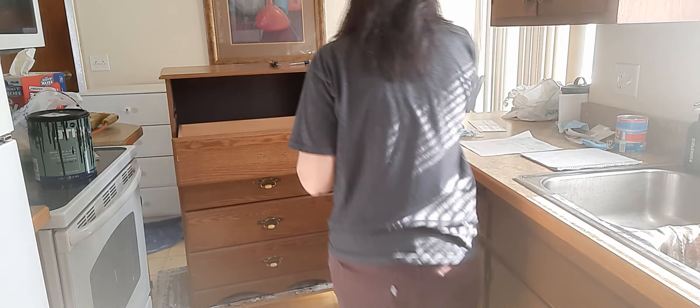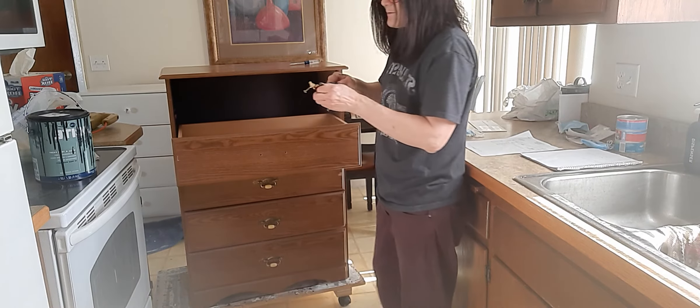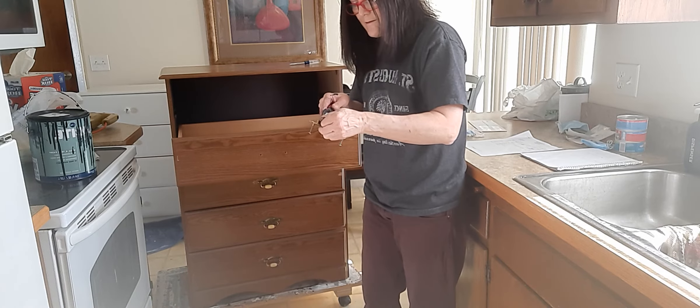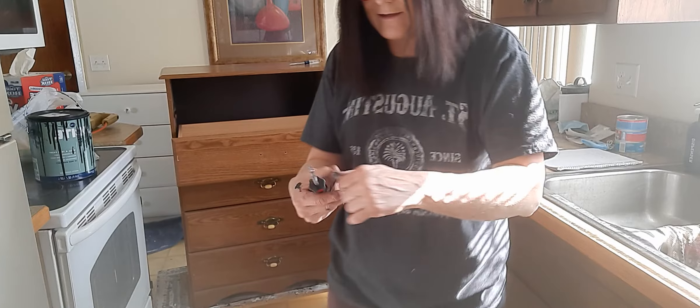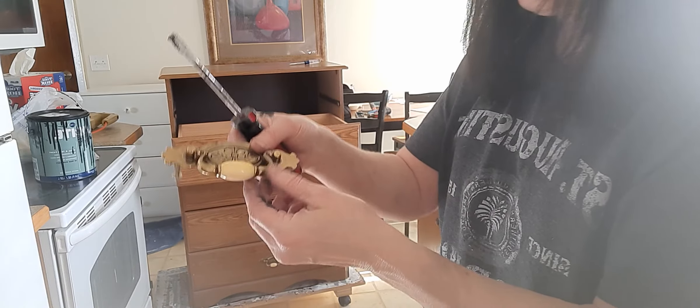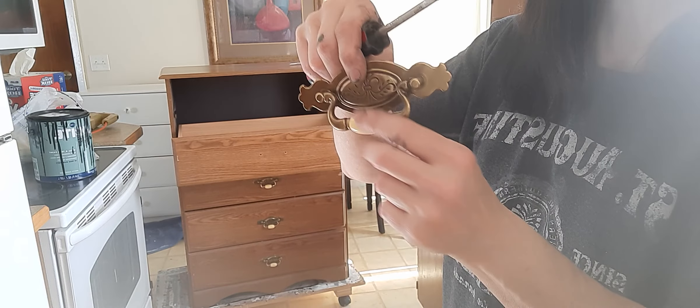Let me get a screwdriver. This one's probably not going to work... there we go. Good thing I did it the right direction. He's back in, ready to go.